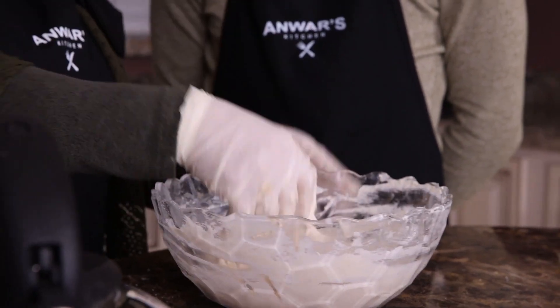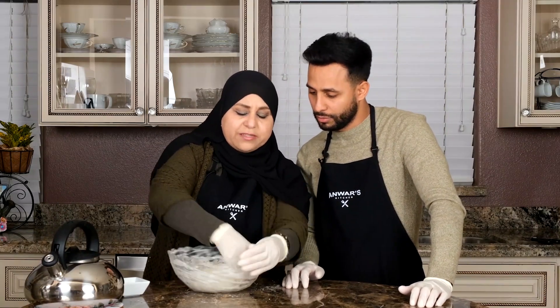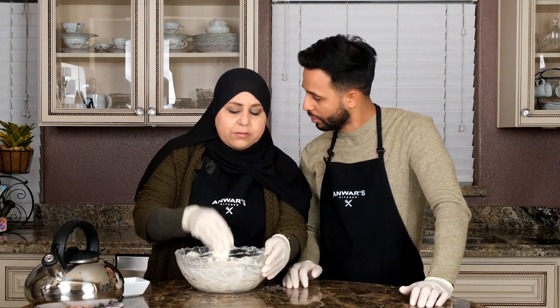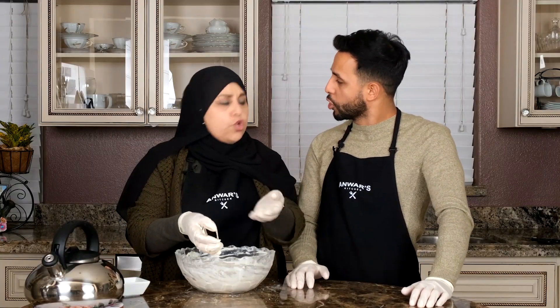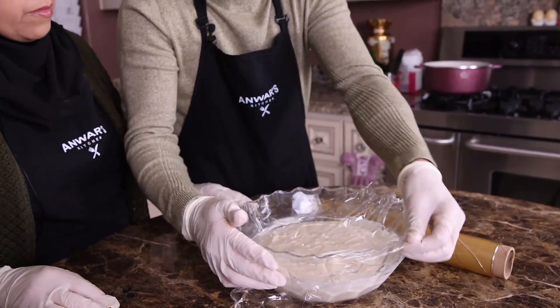Keep mixing it until it becomes soft. We're going to cover it right now and leave it for 30 minutes. Why would we leave it for 30 minutes? To make it rise. Add some cling wrap and leave it for 30 minutes.